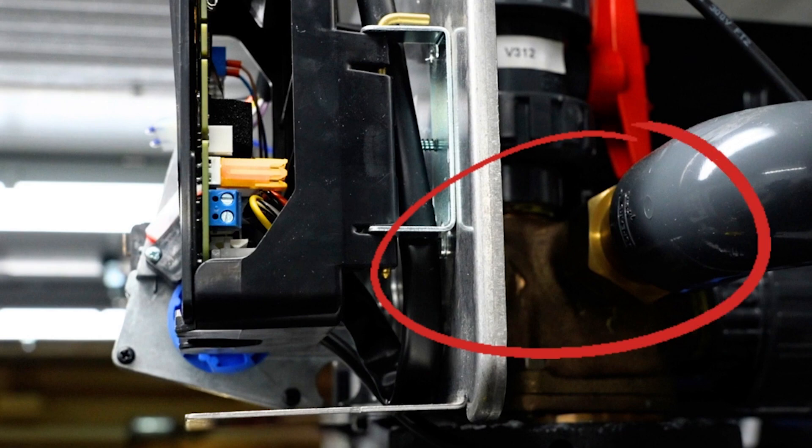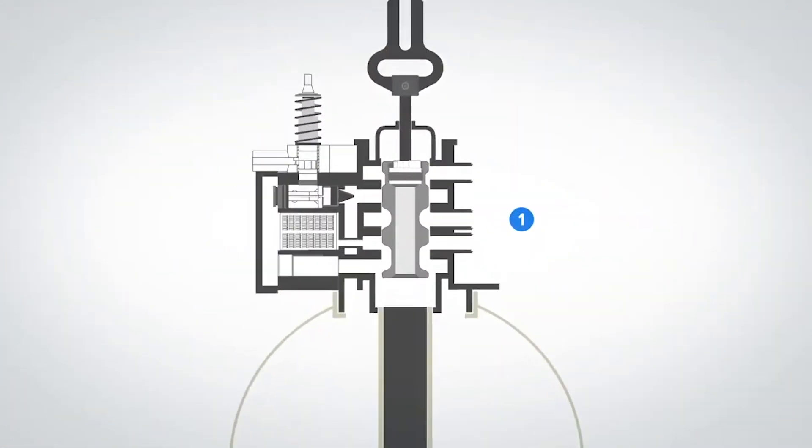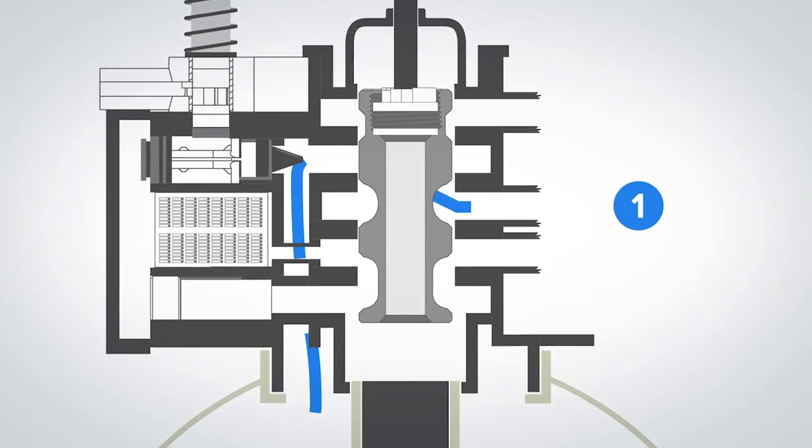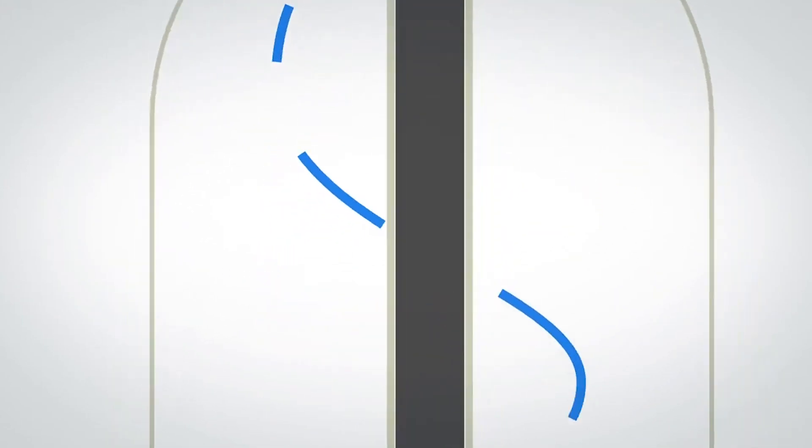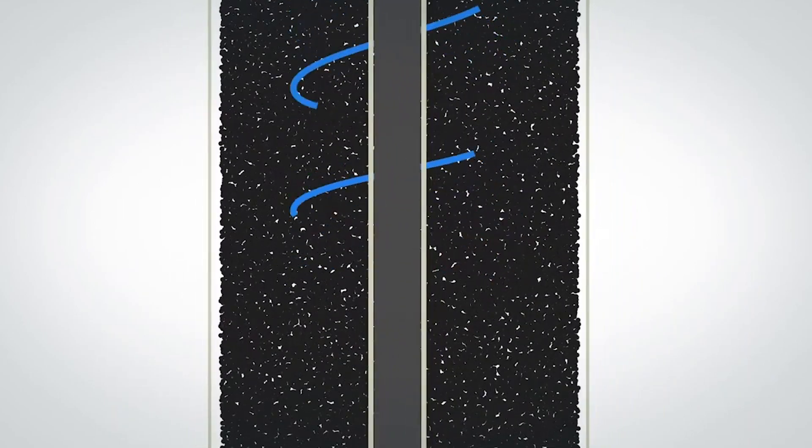That is a three-way valve. So when you're backwashing water out, you're fluffing up your media on the outside of this, which is directing water out to waste. Each cycle in this situation is run for a minute.